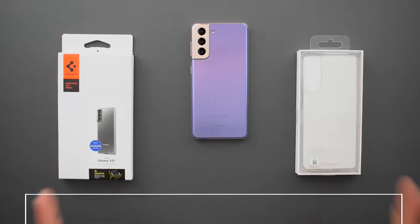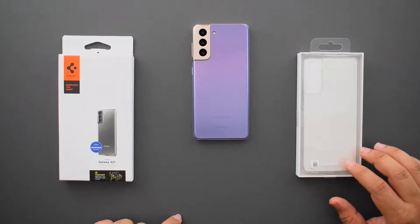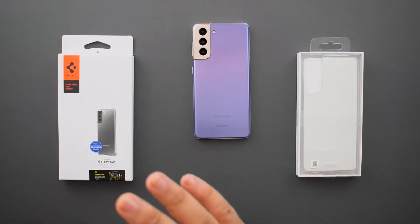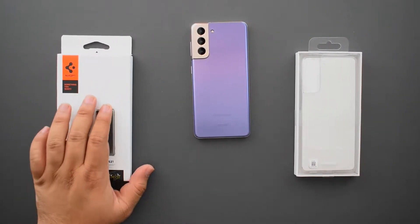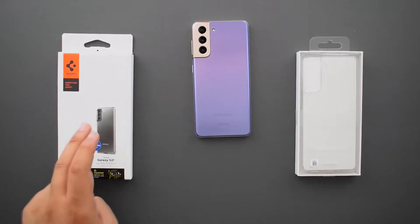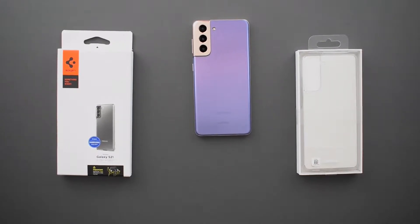The question came to me: which one should I get? In front of me I have my two top choices. Number one is the Samsung Clear Cover — this is official from Samsung. Over here I've got the Spigen Ultra Hybrid case, and I've used the Ultra Hybrid for at least seven or eight different phones and I know exactly what it is.